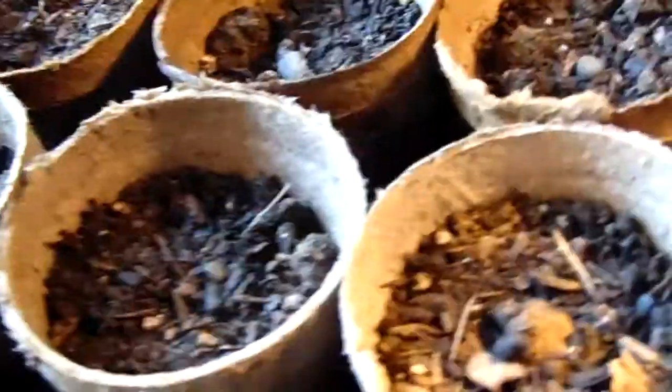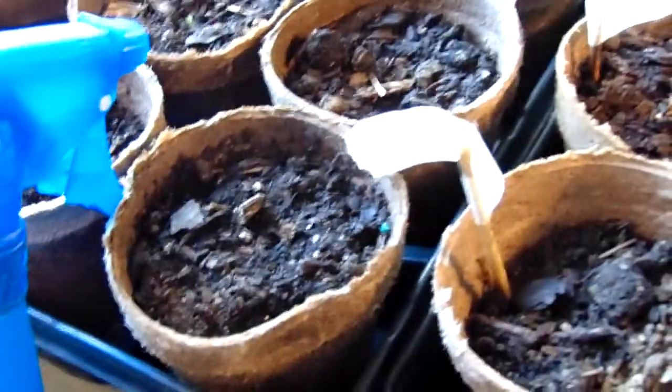Yum, fish poop on your vegetables. But you know what? People always used to put manure on there. You know what manure is.